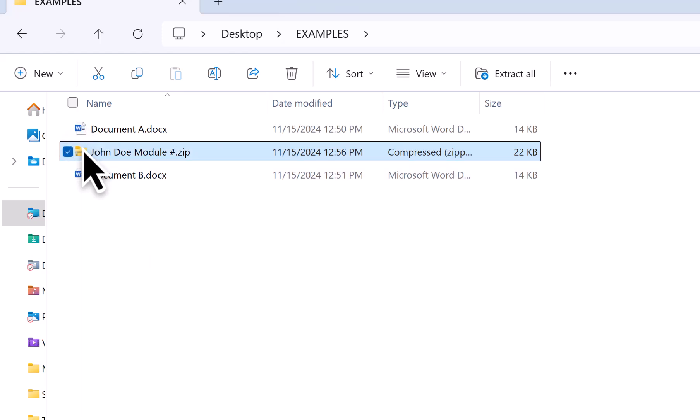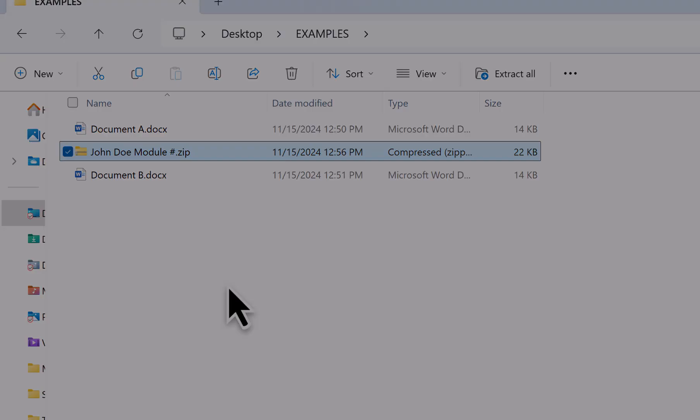Then, what you can do is upload this folder — it's like uploading a file, same kind of thing. You will then navigate to the Canvas page where you're supposed to upload your work, and just simply upload this folder as if it were a file. That's it. If you have any questions, please let me know.